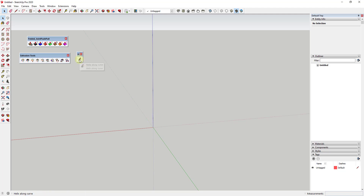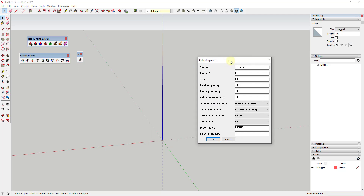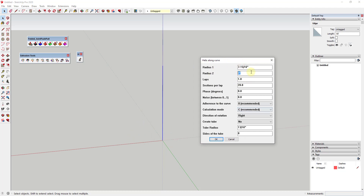The first thing I'm going to do is create a simple helix using the extension Helix Along Curve. In order to do that you need a curve — a line that's going to make up the curve. I'm going to draw a line and set it to 50 feet tall. Then we can select this and with Helix Along Curve we can create a helix that rotates around it. I want to set my first radius to something like 40 feet.